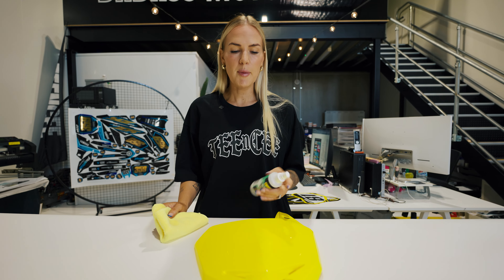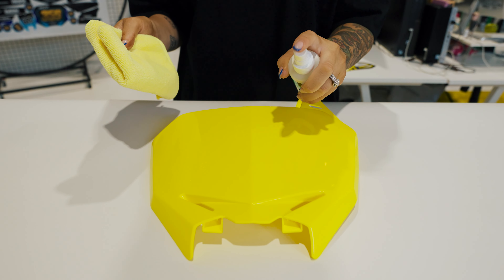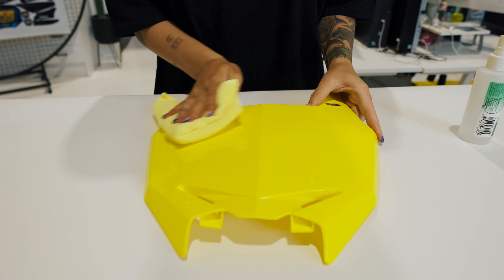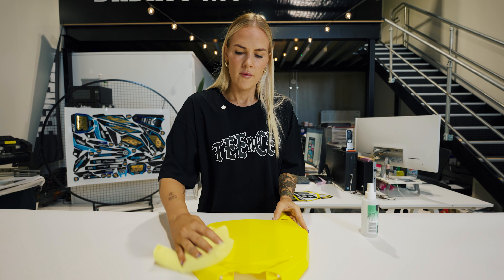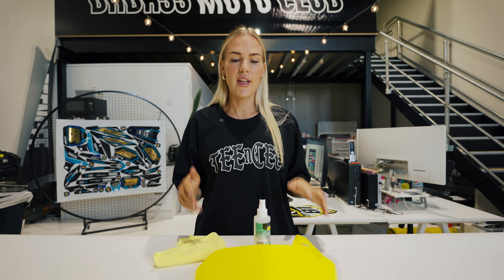Preparation is key. We're going to give the plastics a wipe down with the isopropyl alcohol. No matter whether the plastics are brand new or old, you always give them a wipe down. Quick tip: you're always going to make sure that your fingers are clean before you install. If you have any dirt or grime on your fingers it can interfere with the adhesive on the graphic.